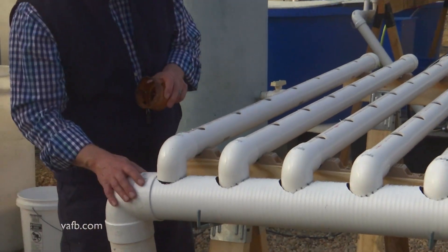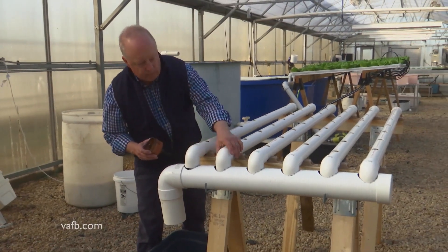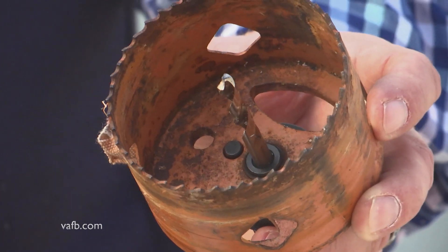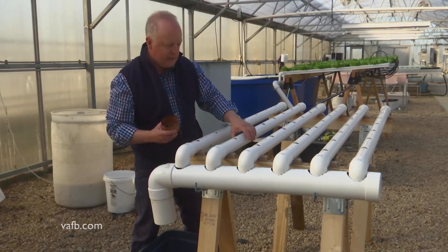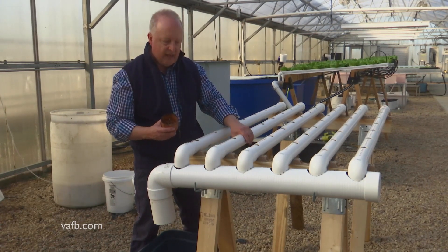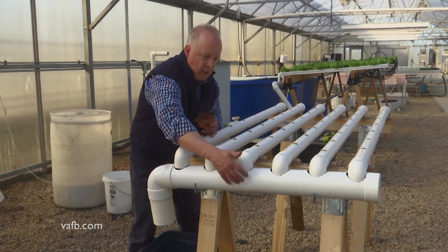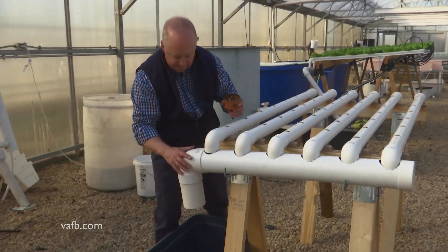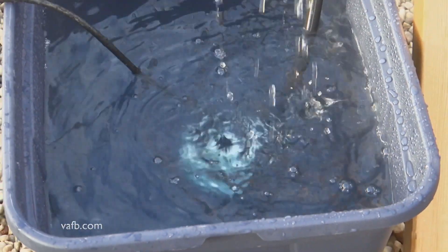Now we're talking about the drainage system. These pipes are going to be loosely fit inside this four inch drain. I've cut openings in here with a three inch hole saw. We want these to be a little loose so that if we need to move or adjust them we can, and nothing's going to leak out. This drain is sloped so it drains back this way, right back into this small tank reservoir right here.